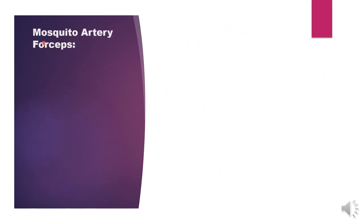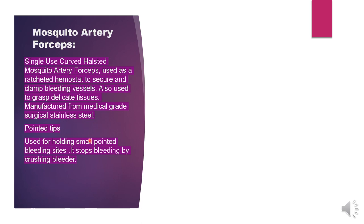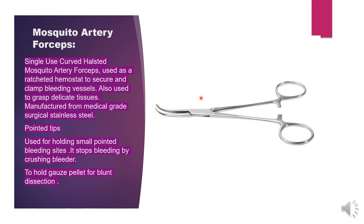Next, from the general surgical instruments, we have the mosquito artery forceps — the single-use curved Halsted mosquito artery forceps. It is used as a ratchet hemostat to secure and clamp bleeding vessels. It can also be used to grasp delicate tissues. It has pointed tips and is used for holding small bleeding sites. As a hemostat, it stops bleeding by crushing the bleeder. It is also used to hold gauze pellets for blunt dissection.